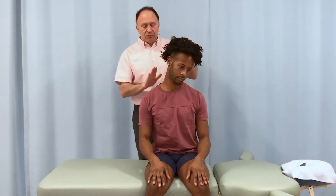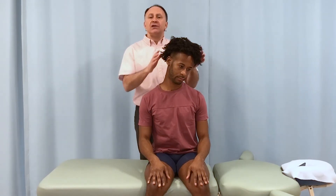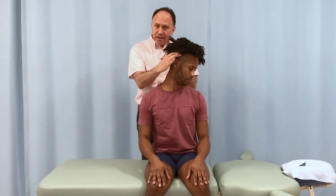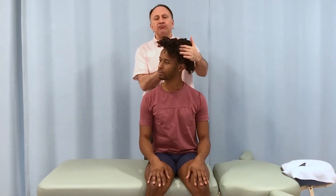For example, the right upper trapezius is a contralateral rotator, so it's a left rotator. So if we want to stretch the right upper trapezius, we need right rotation.